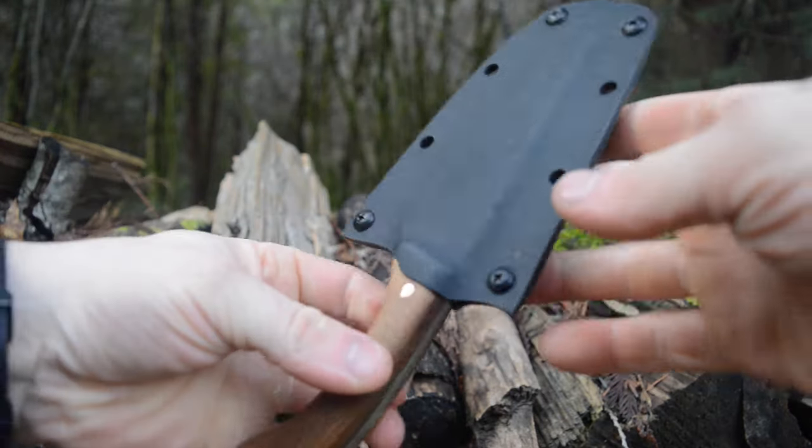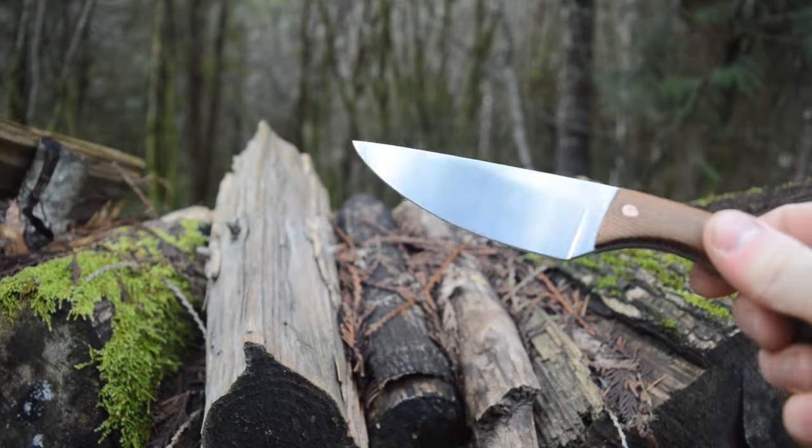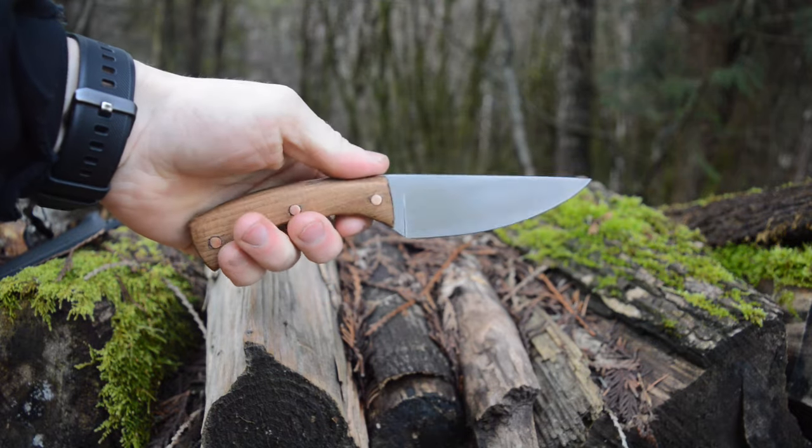So here it is all finished up and done. There's the kydex sheath — it's not too bad. I didn't do the greatest job grinding it, but my knife sticks in there pretty decently. The knife turned out really well. I'm liking this one — it's pretty clean. I like it.